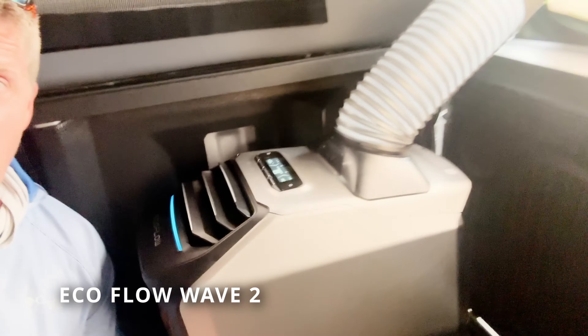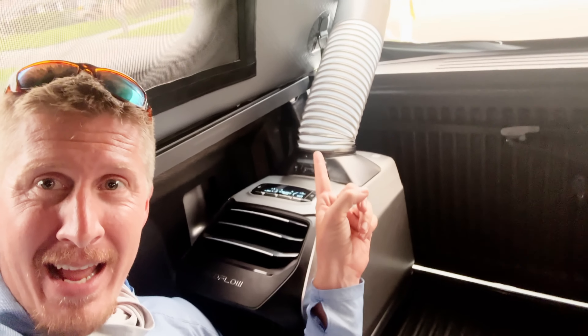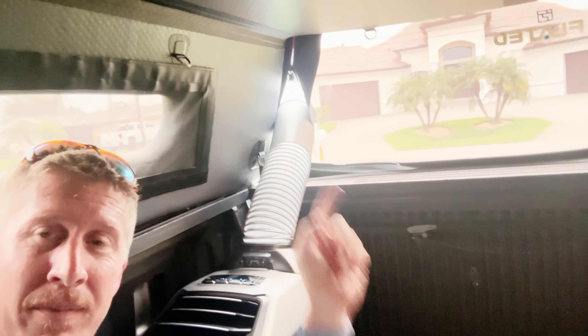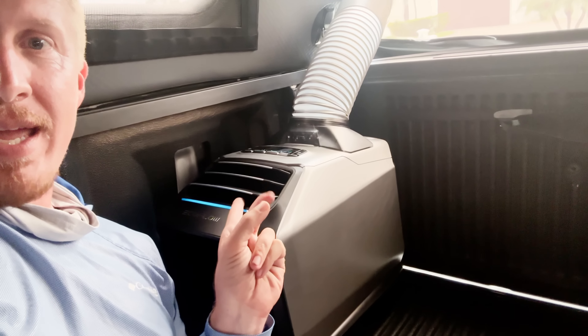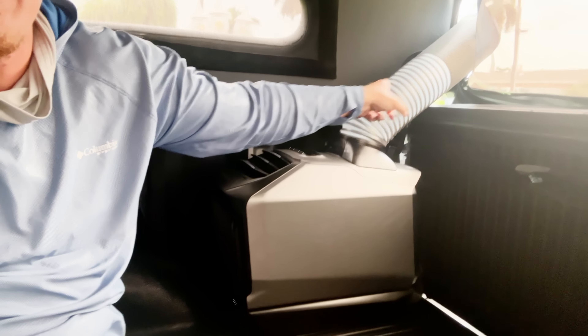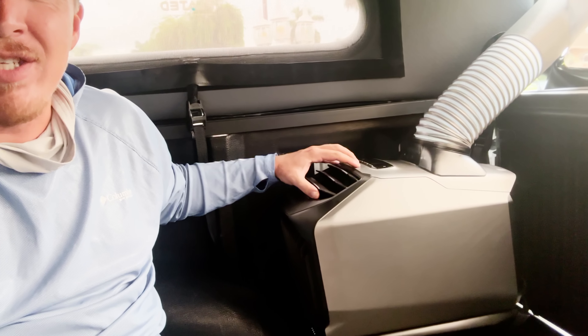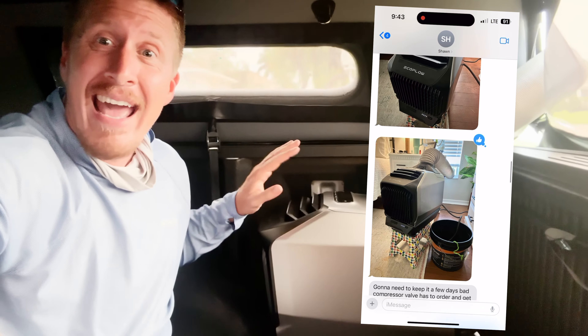This is the EcoFlow Wave 2 air conditioner. I have the hot air exhaust going out of a zipper panel on the inflatable topper, and the cold air is coming out the front while air is being sucked in from the back. I could also add ductwork over the cold air outlet to direct airflow wherever I want. My friend borrowed this for his house when his AC went out and he and his wife actually got cold and needed blankets — a good sign.